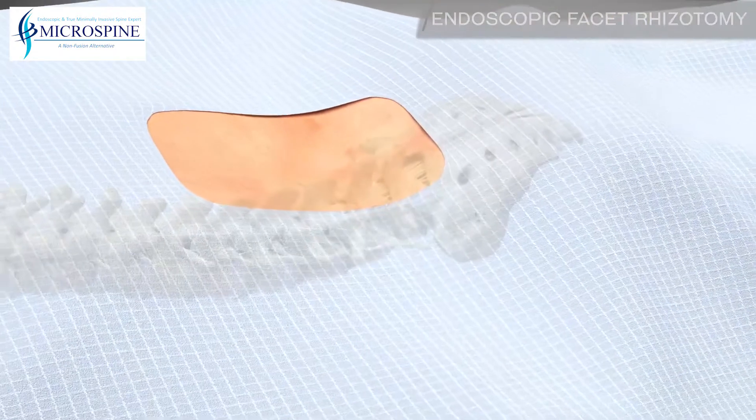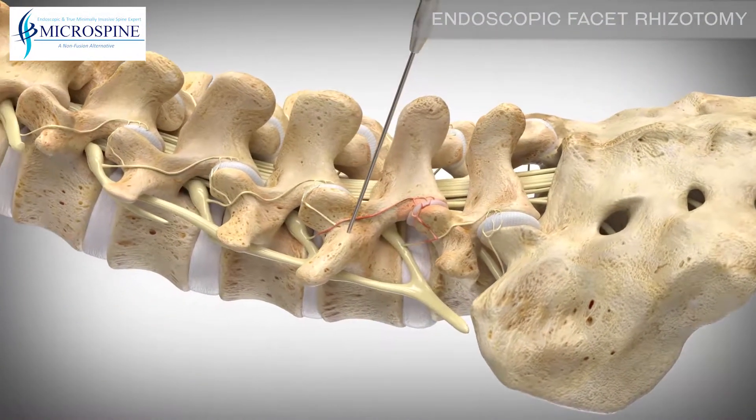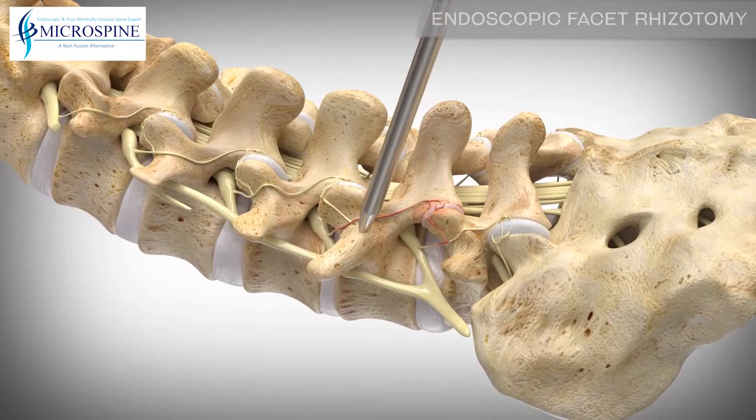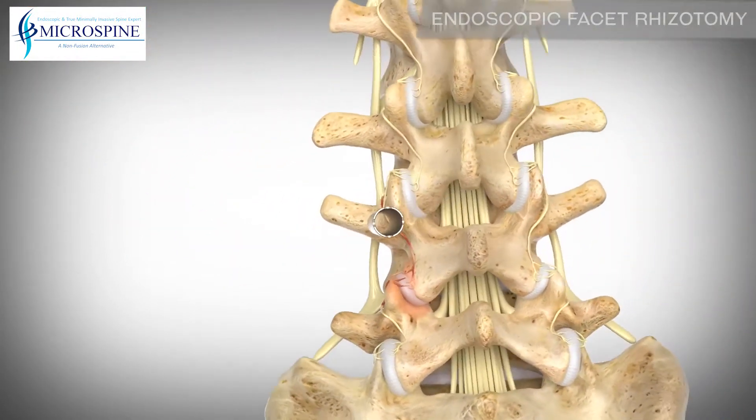The surgical site is located by placing a small guide wire near the facet joint. A dilator, smaller than a pencil, is placed over the guide wire. A tube is then placed over the dilator to create a portal down to the nerves.